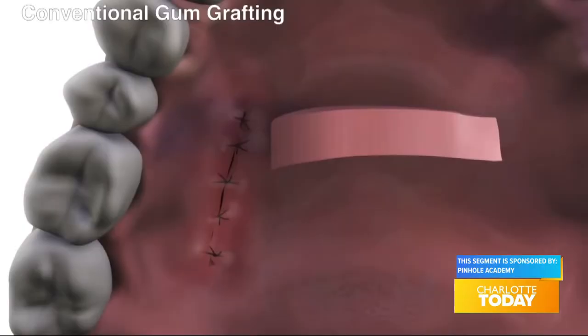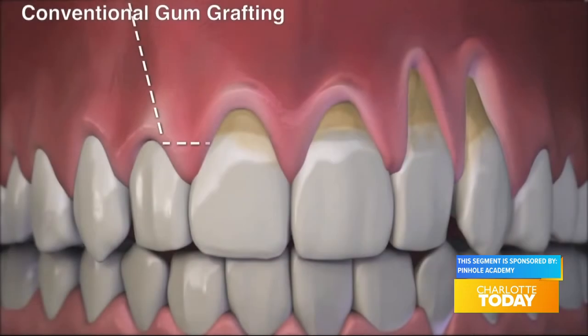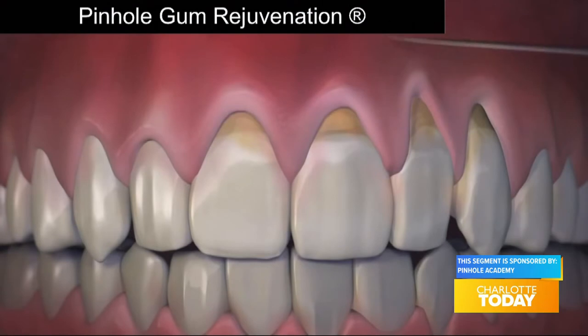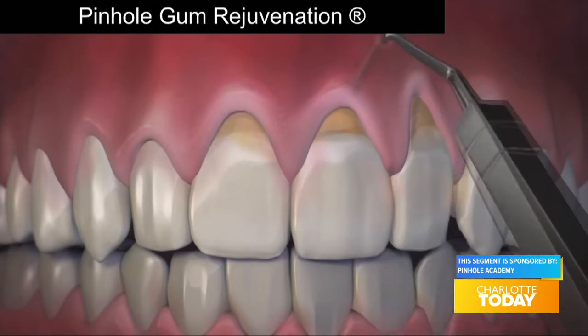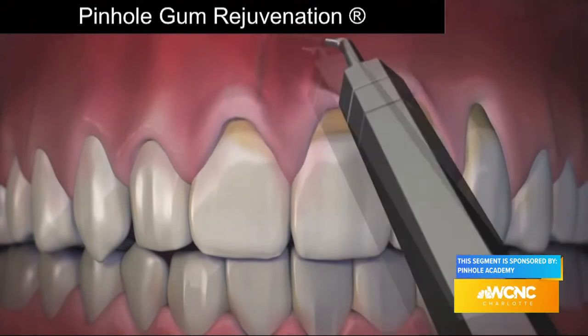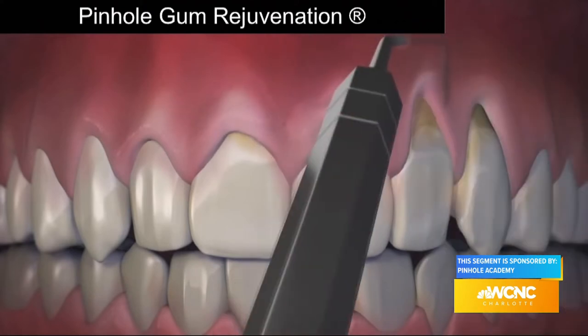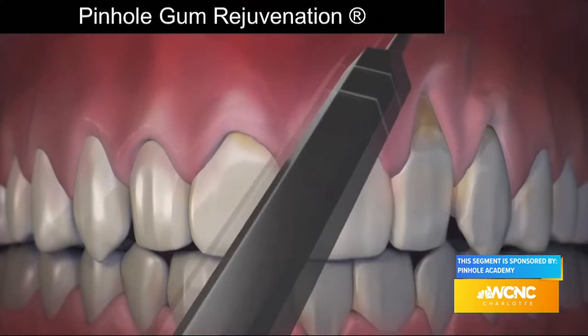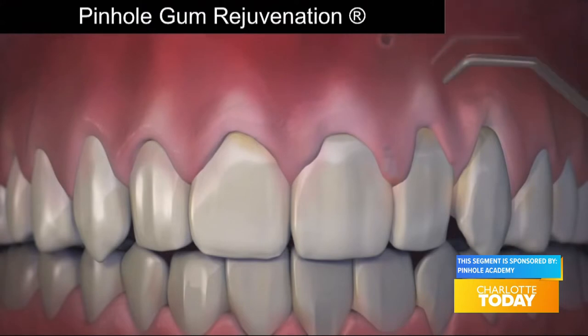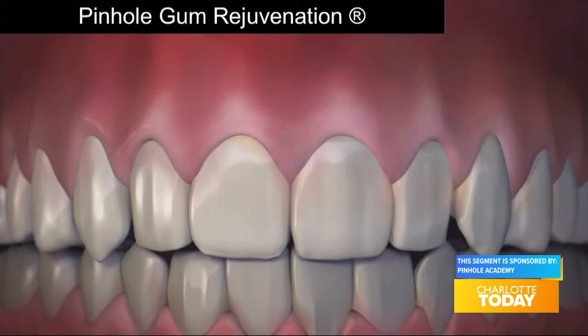How is pinhole gum rejuvenation done and how does it compare to conventional gum grafting? Unlike conventional gum grafting, pinhole is done with no scalpels, no sutures, and requires minimum downtime. The entire procedure is done through tiny pinholes made in the gums. First, the gum tissue is numbed with a local anesthetic. Then, using special instruments that I designed, a trained dentist frees the gum tissue and guides the gums down to cover the exposed roots. The pinholes heal quickly, and most patients report little or no pain and require virtually no downtime.